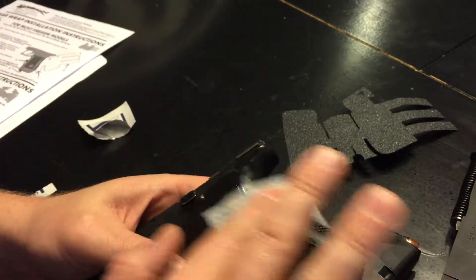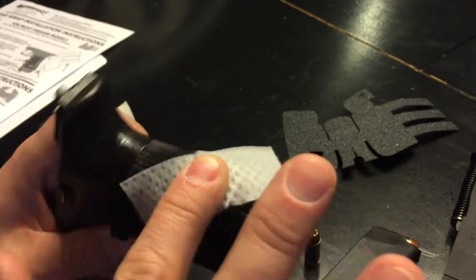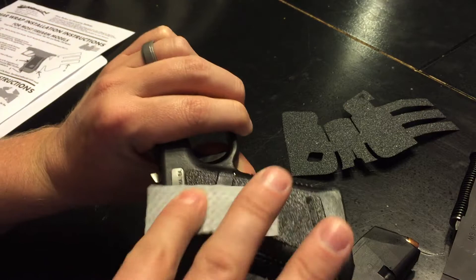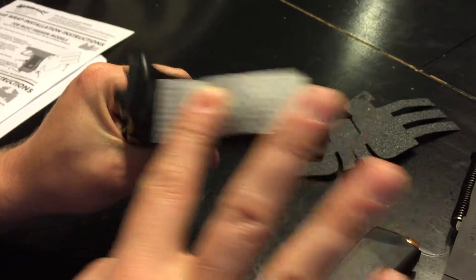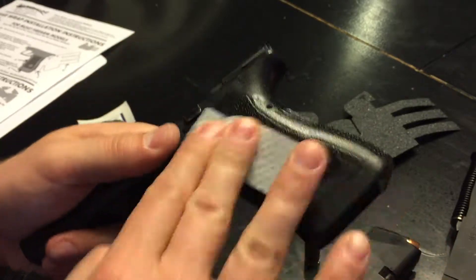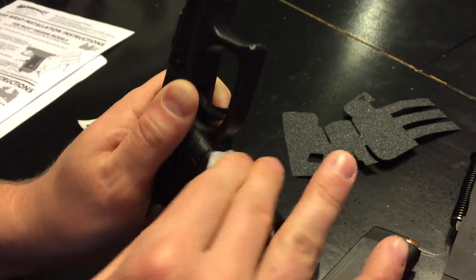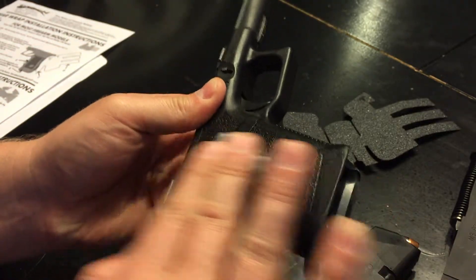I'm going to take the provided alcohol pad and just rub it down, clean it good, to get any dirt, grease, gun oil, whatever off of it so the grip sticks as best it can. In the instructions it says use only rubbing alcohol — don't use soap or any kind of detergent. Rubbing alcohol evaporates quickly and doesn't hang around on the surface, so I can definitely see why.